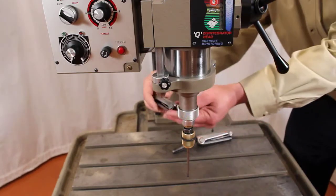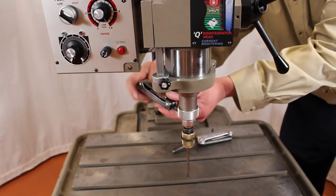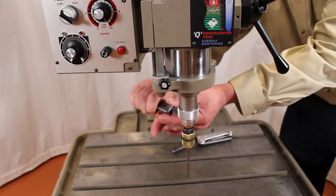Once we do our one third turn, we are going to tighten back down the screw on the collar. And this should get us right back to the 20,000 factory setting.